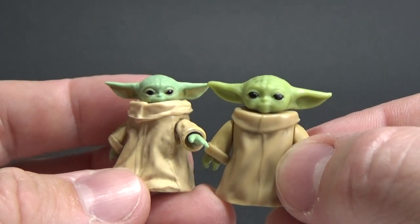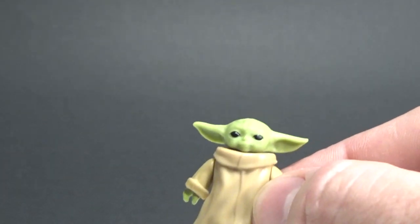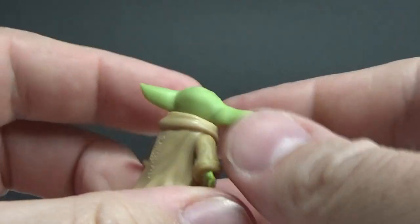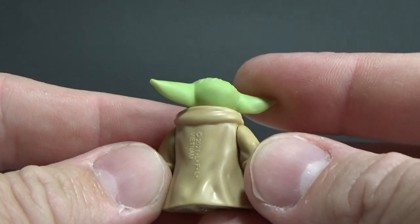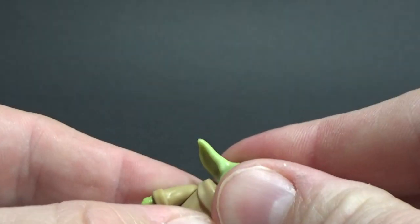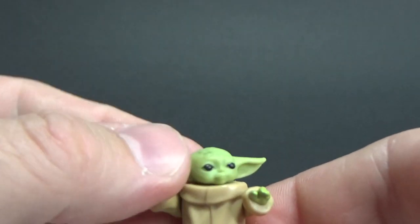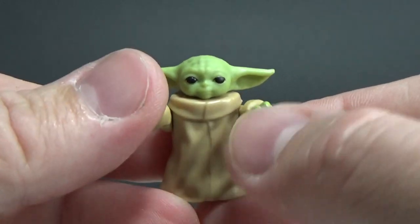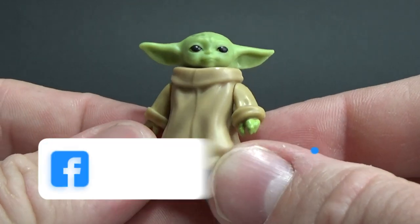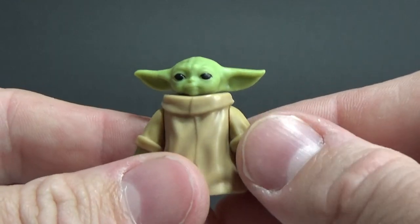So that's the Black Series one on the left and Retro on the right. It's slightly bigger, but you wouldn't want it any smaller than that because it would just be too small. Looks good — you can't get enough of Grogu. The arms swivel, the neck swivels — that's all you really need. He's actually pretty damn cute. Great addition to the line, I dig it.